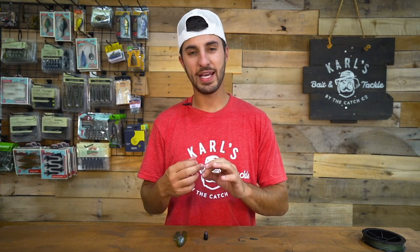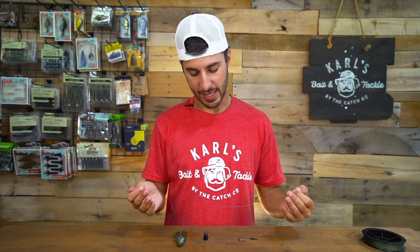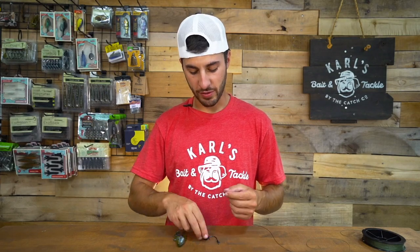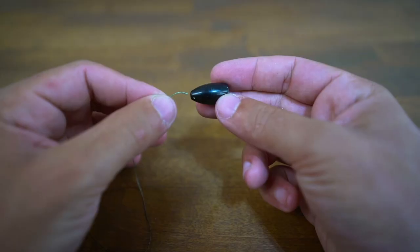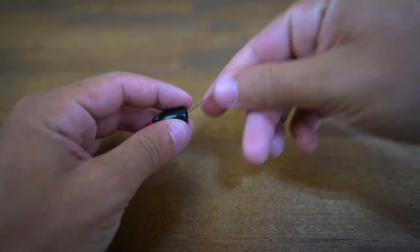All we're going to do is grab that peg and just slide it up about a foot and a half on our line. This is going to allow us to get that peg out of the way so we can tie our hook on and do what we need to do. Now we're going to thread on our bullet weight, and that's just going to fall all the way down to our peg.